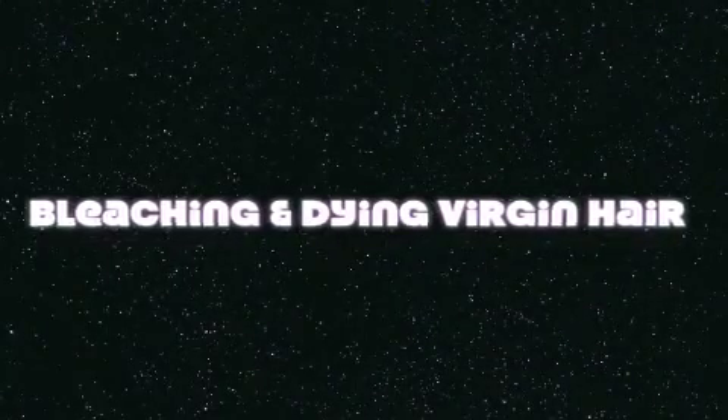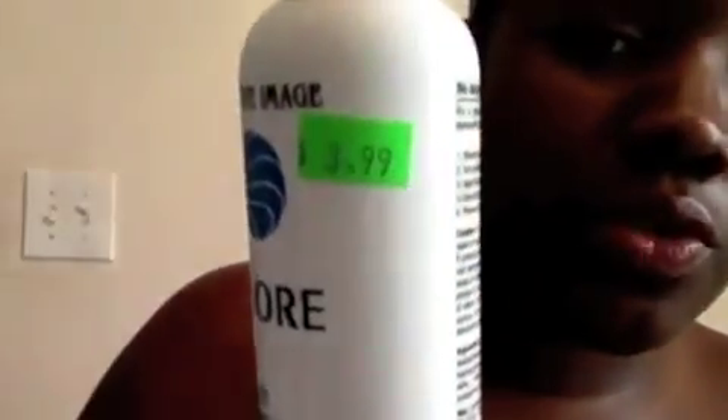Hi guys, so I'm going to do my first install today. First, I'm going to dye my hair. The tools you need are a mixing bowl, a brush, and your dye. You can get it from your beauty supply store for $3.99 or maybe even cheaper. I got the color aquamarine, which is like this blue color, and then I have some twin developer.